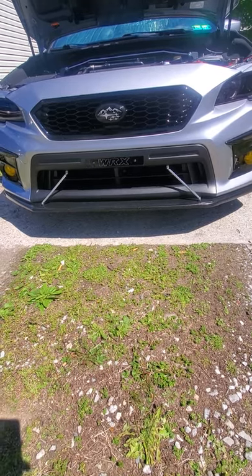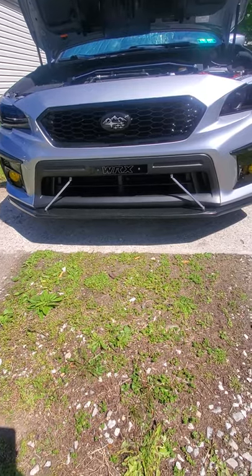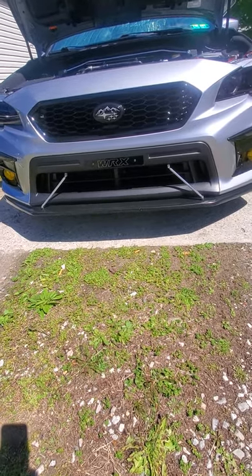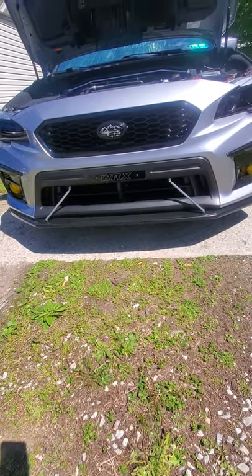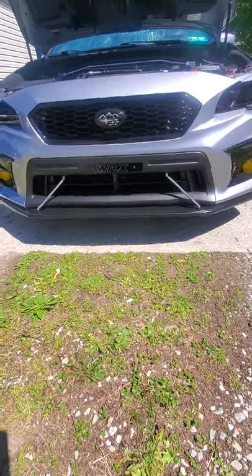I will leave the link in the description in case you want to get one. I know they're on SubiSpeed but SubiSpeed they're like $160. I bought this for like $120 on eBay, and it's the same thing.